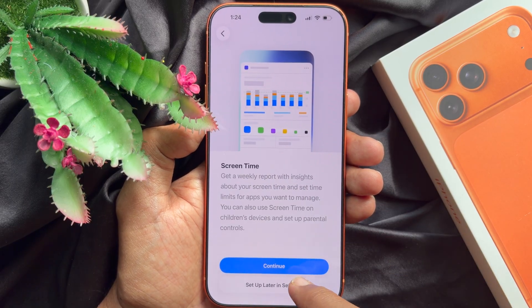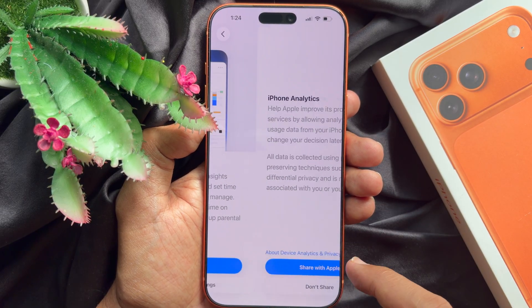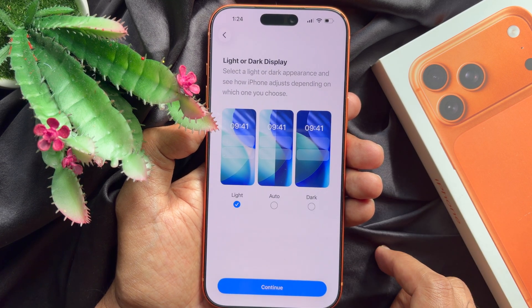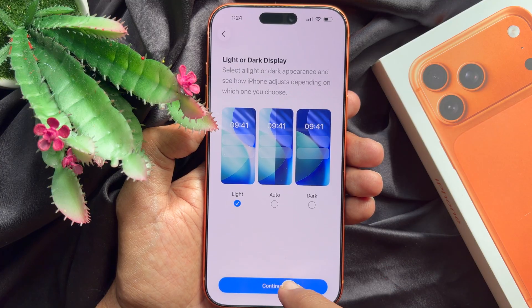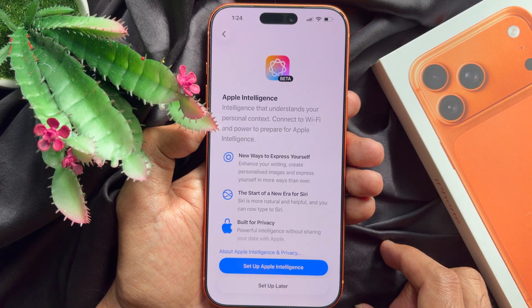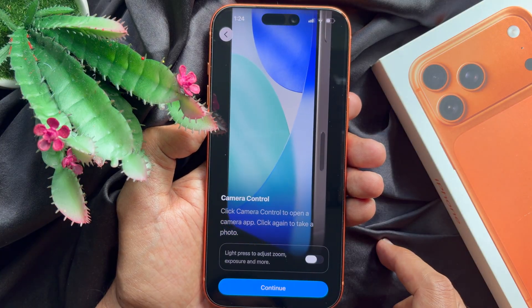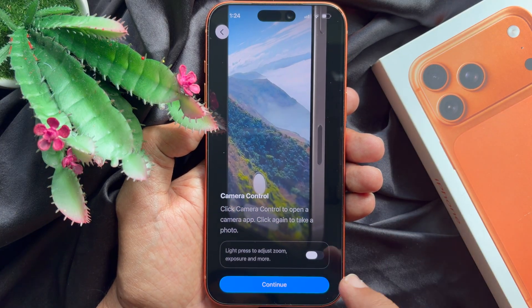For screen time, tap set up later in settings. For iPhone analytics, tap don't share. For light or dark display, tap continue. For Apple Intelligence, tap set up later. Now for camera controls, you can tap continue.